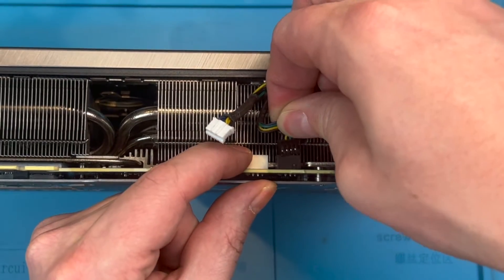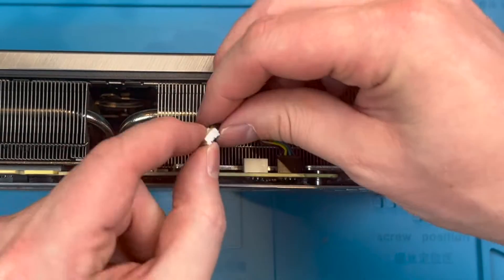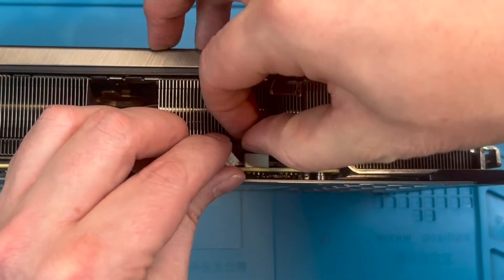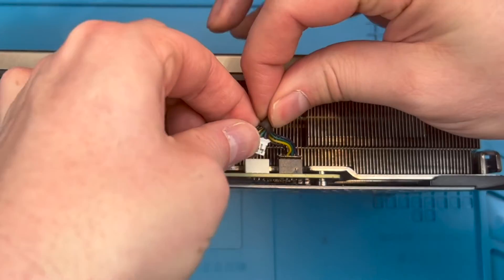Tip two: check the dimensions of the fans to make sure you get the correct fit. The model number is not an assurance and most sellers also state the dimensions. It's not just about the fan diameter — it's the screw hole dimensions and the fan depth also.